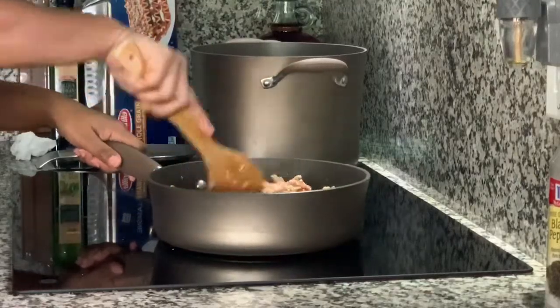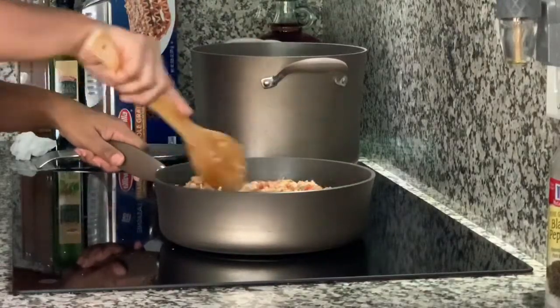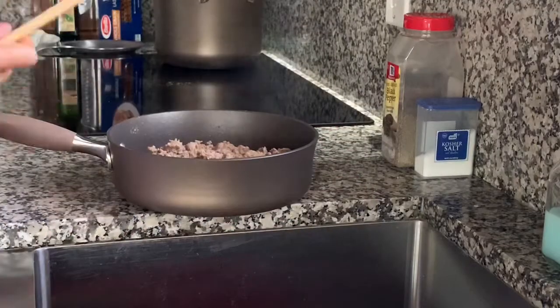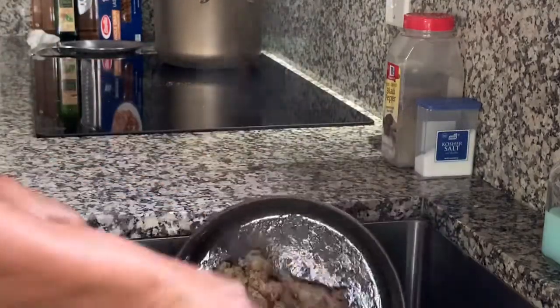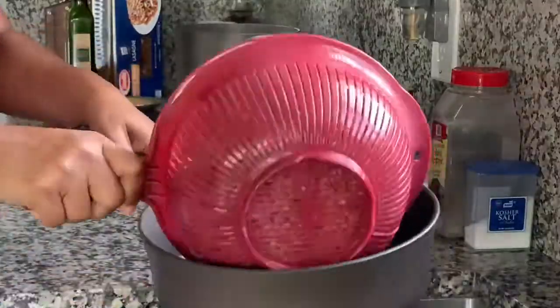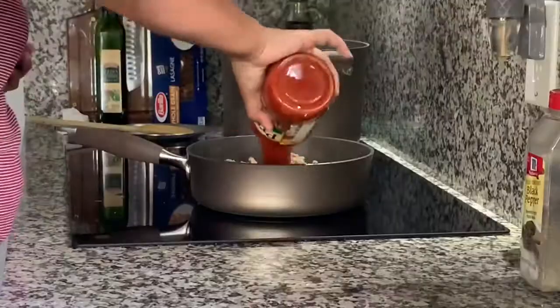Once it's mixed up and nice and brown, you're going to go ahead and strain it into a strainer, making sure to get all those juices and oils out. Then go ahead and dump it right back into the same pan because now we're going to add some sauce.